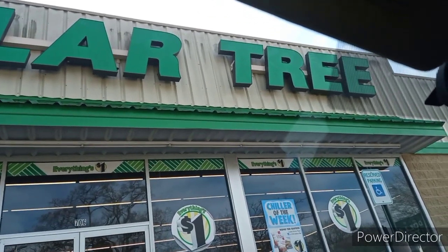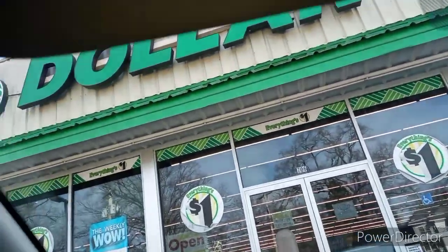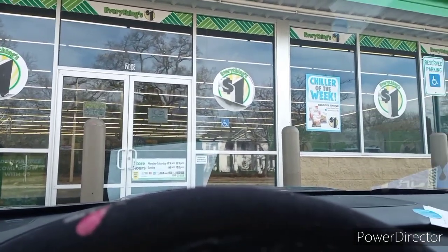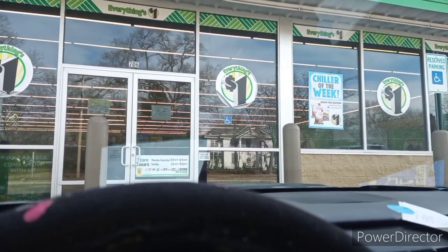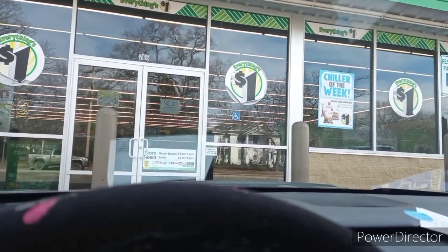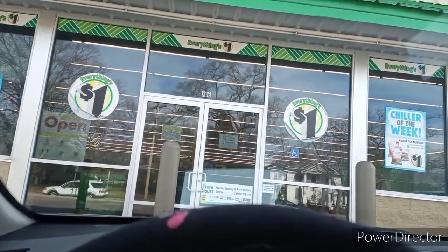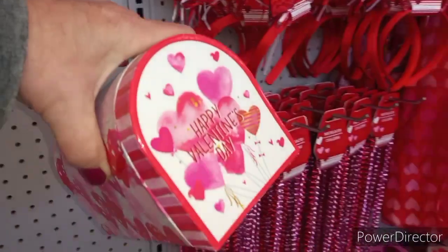Look guys, we are at the Dollar Tree! I thought we deserved another field trip. Since we go to the Dollar General all the time, we're going somewhere else to see what kind of awesome things they've got, because they get new different stuff all the time. If you haven't been to the Dollar Tree lately, give the video a thumbs up, share with your friends, and let's go in!